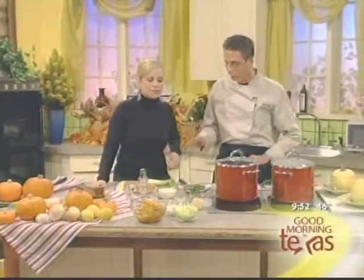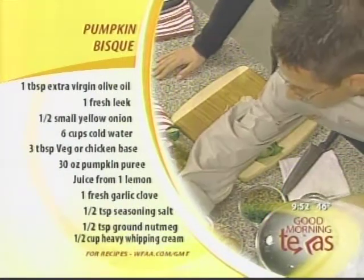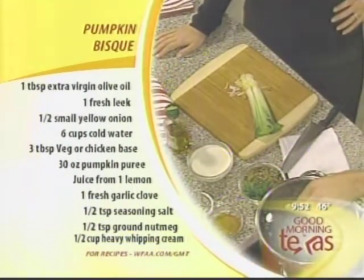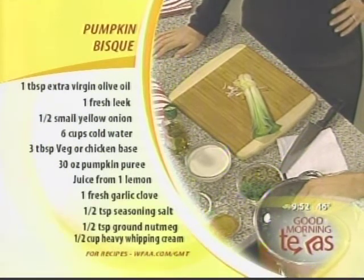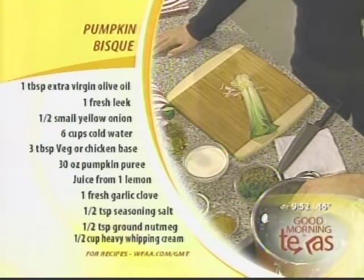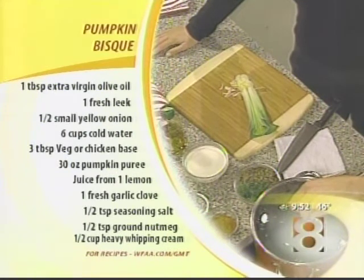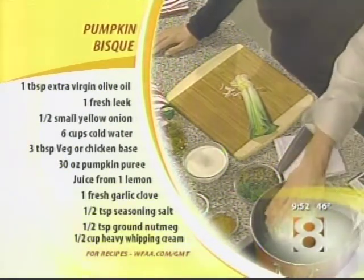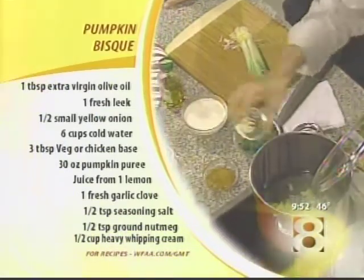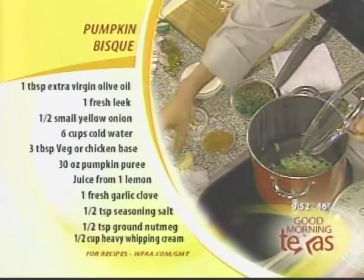What goes in the pot first? You saute your leek with your yellow onion — we've got some right here. Bring your water to a boil. One thing to mention: always use cool water, not hot water. Hot water goes through your hot water heater, which has a tendency to collect sediment and can affect your soup. Then add your sauteed leeks, garlic, and spices.